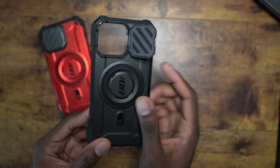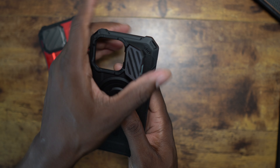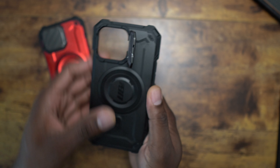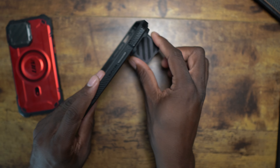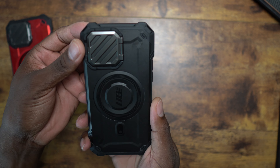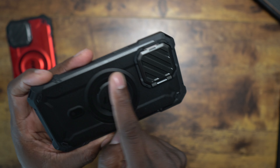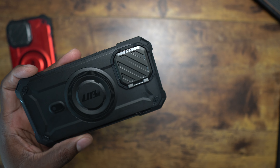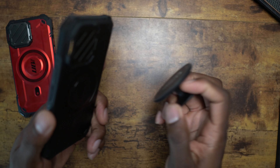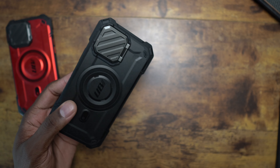They've now integrated the kickstand basically with a camera module cover. I don't like the big clear covers over the camera module, so this is actually perfect to me. This cover on the camera module is metal and it is actually very sturdy — I didn't expect it to be so sturdy. On the back you've got the Unicorn Beetle branding and the MagSafe area. The magnet is extremely strong — that's the type of magnet you get from quality products.